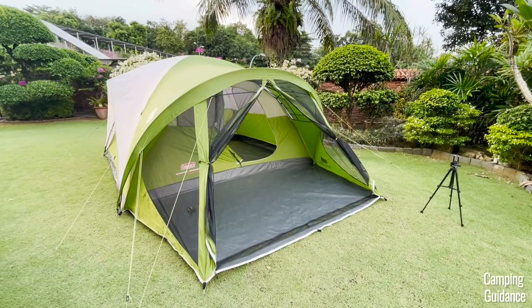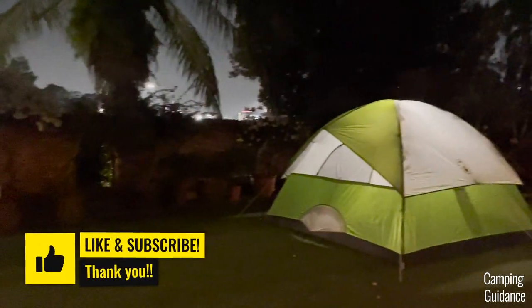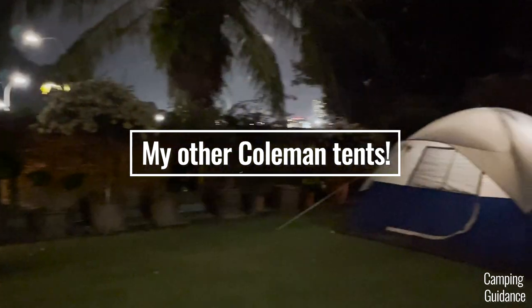But before you buy this, would you like to know how this Evanston 6-person tent compares to other similar tents like other Coleman tents? If so, you can click on this video right here. I'll put it up when it's ready so do check it out. Thank you for watching and I'll see you in the next one.